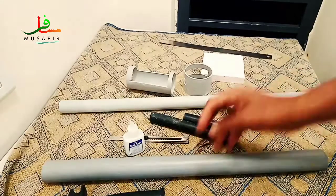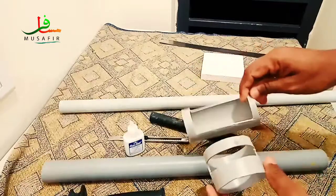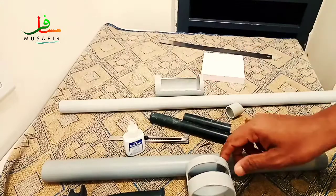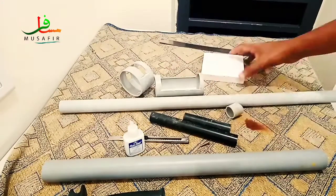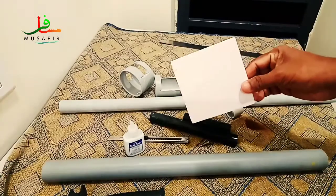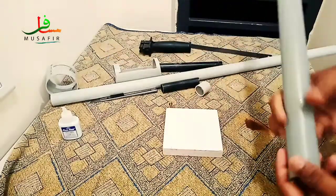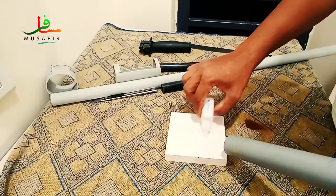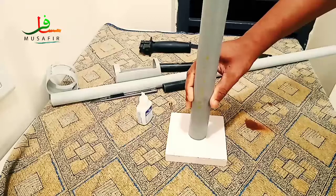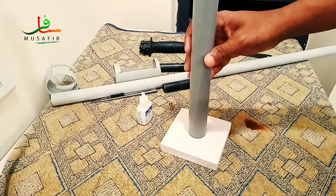I used to cut the piece. This is a multi-piece stand. We will put a PVC in the stand. This is good.